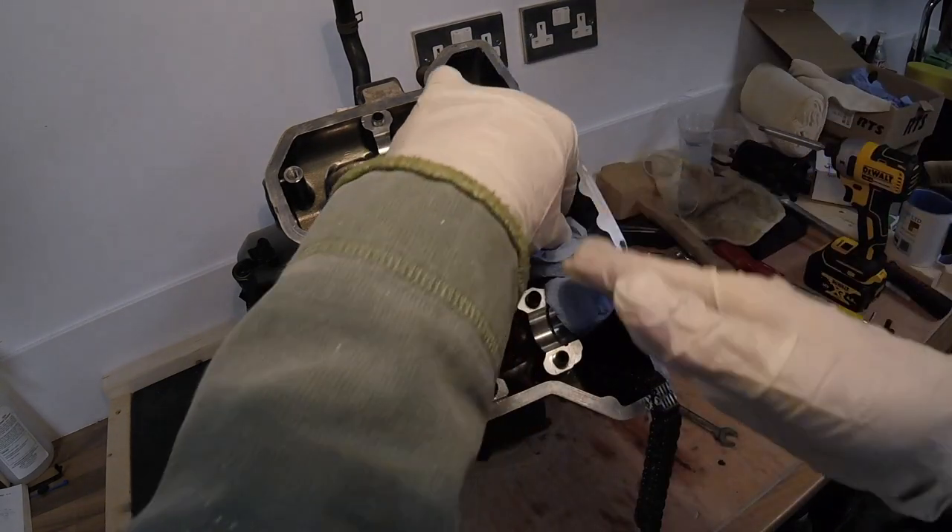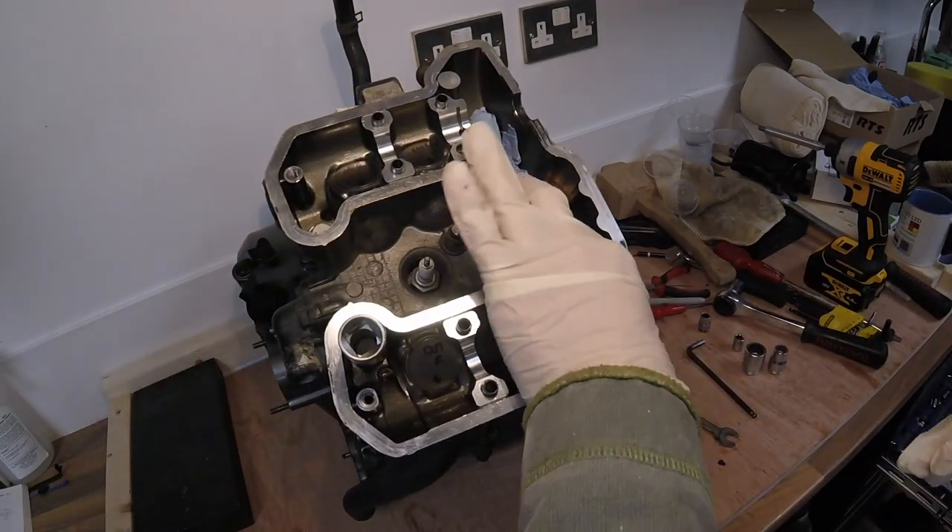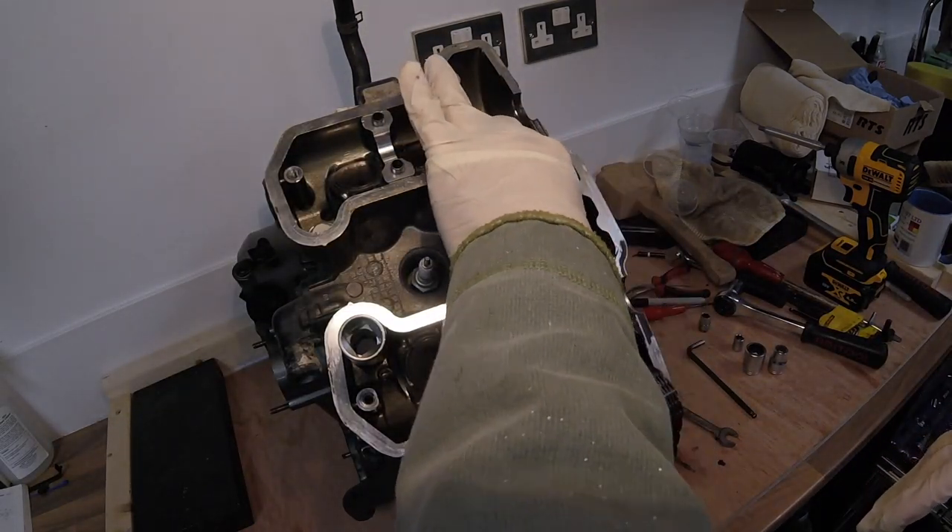It is an absolute definite must-do to block the drop into the sump.